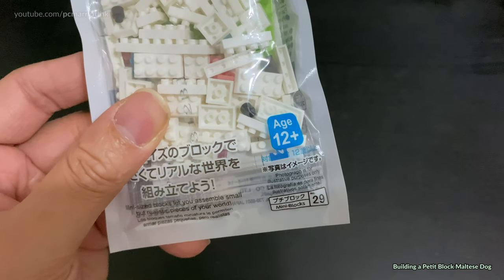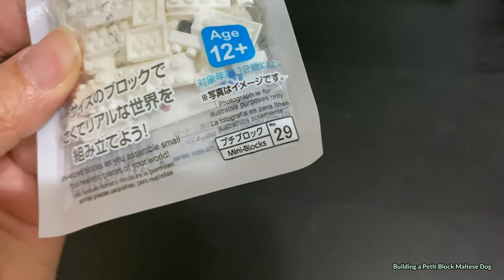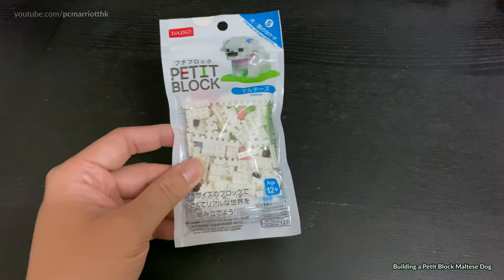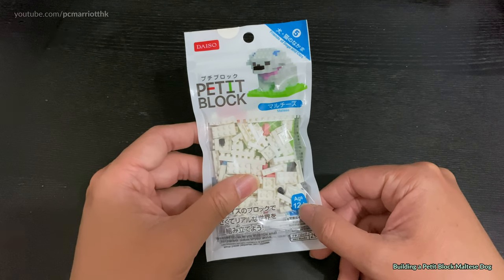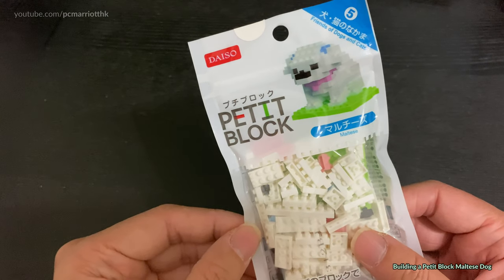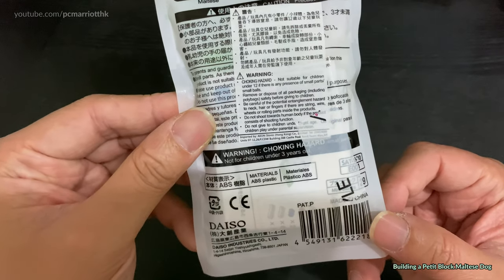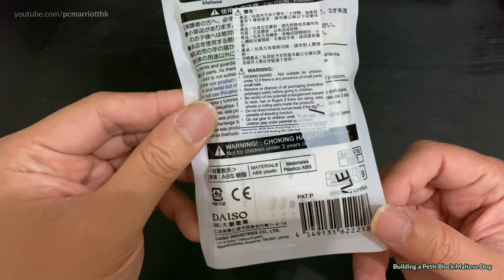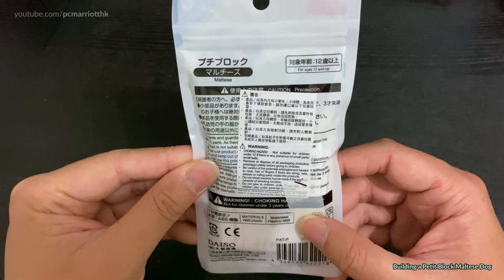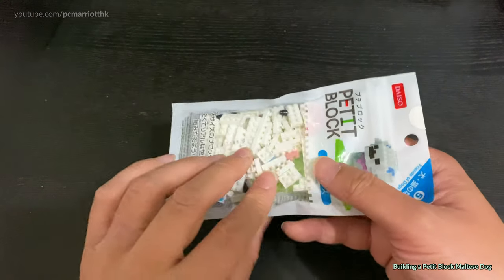In this case it's a Maltese dog and you have to be 12 and above to use this. It's Japanese and it says number 29. I'm not sure if that's the 29th model or 29 blocks — probably the former. Friends of dogs and cats — that's how it looks on the front and that's the back part. Not for children under three years old. ABS plastic. Bits of materials about choking hazards and so forth.